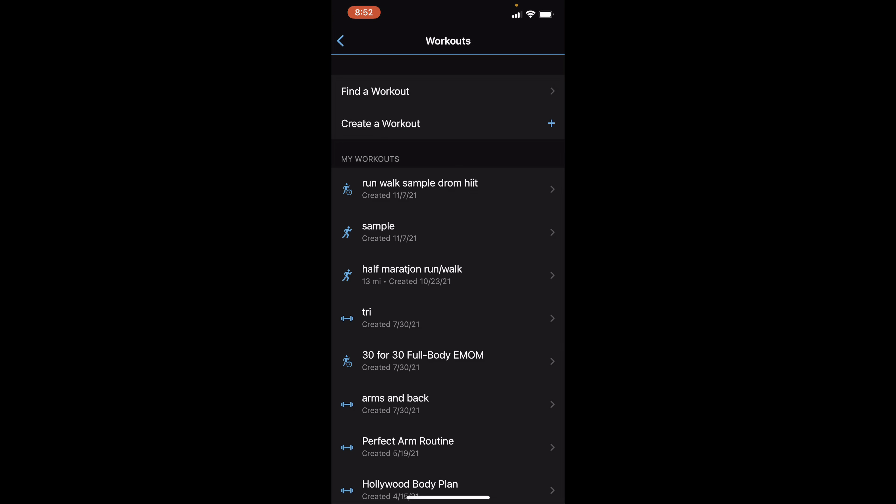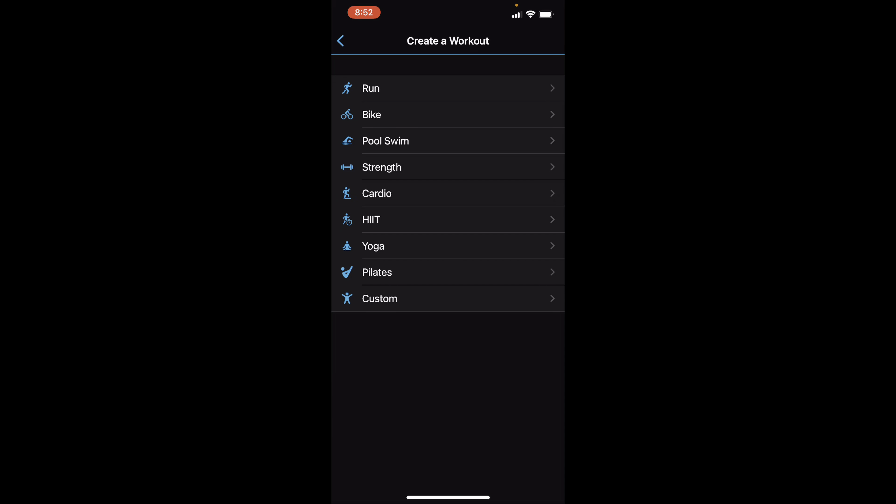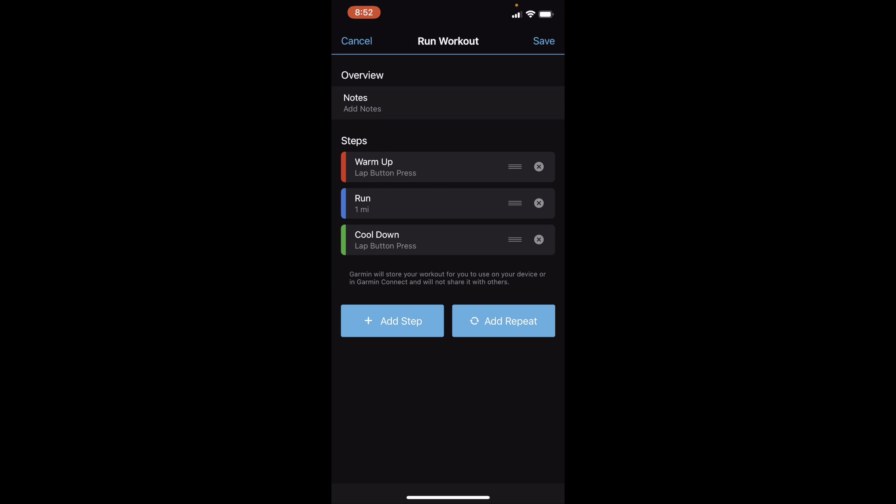A few weeks ago I showed you how to input your own strength workout, so if you want to see that there will be a link in the description, and it's going to be on the end screen as well. Go to the blue plus sign to create a workout and we are going to go to the run workout. You can see they have a default workout set up for you with a warm-up, a run, and a cool-down.